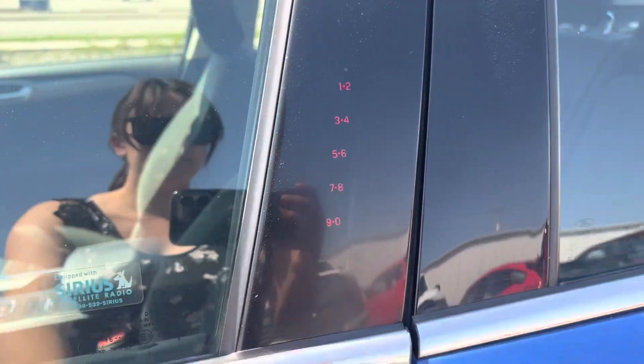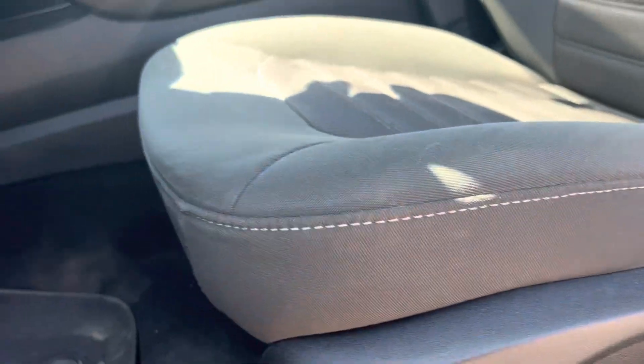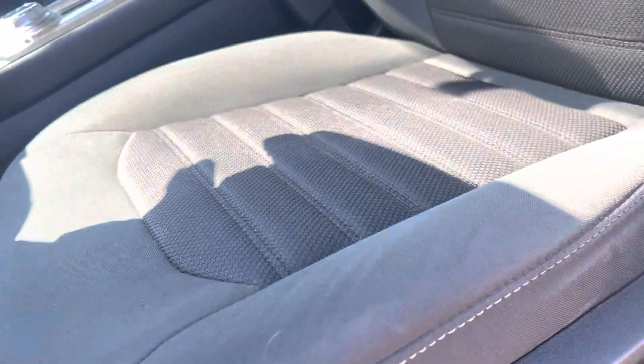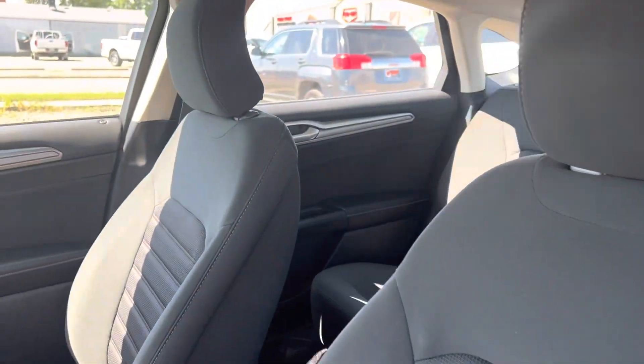You have your keyless entry, and then we've got our full power seat there. I always like to do a close-up on the driver's seat because that's where you tend to get the most wear and tear — and it looks really good.